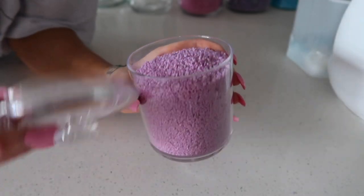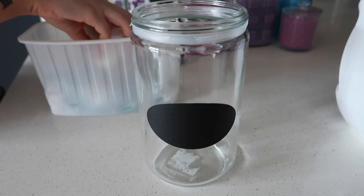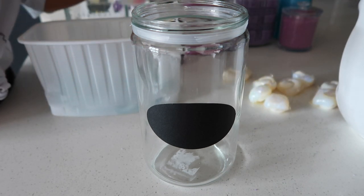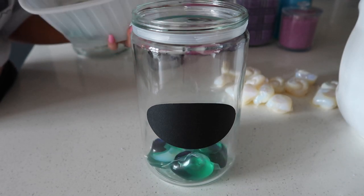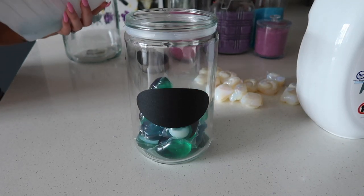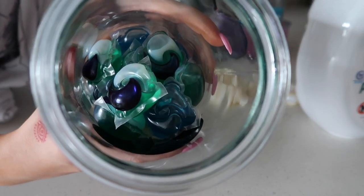This one smells super good as well. It fit literally perfect inside this container. We can do the same thing as we put it in the container.